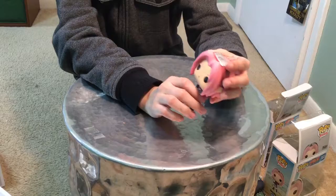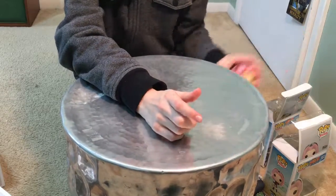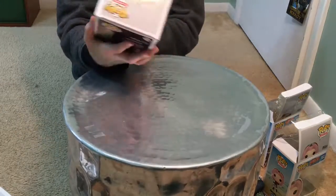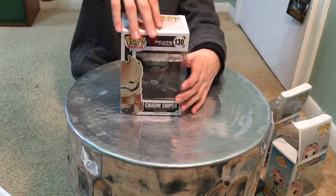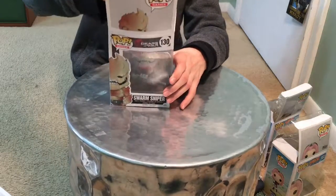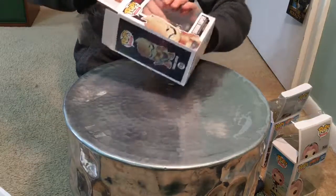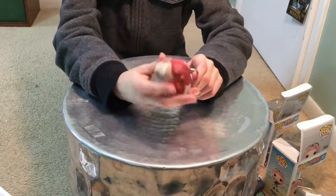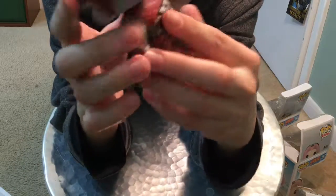Next we have the Gears of War guy — he's a sword sniper, so that's pretty cool. Here he is — oh dang, he's pretty cool. He has a sniper rifle and his face is really detailed. In the back he has like a belt and a tunic thing. I actually really like him.